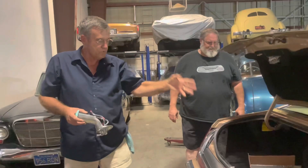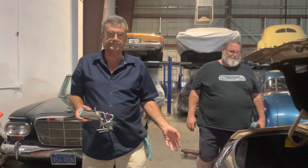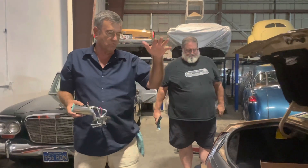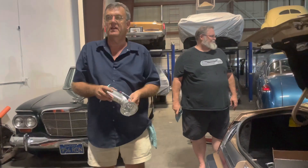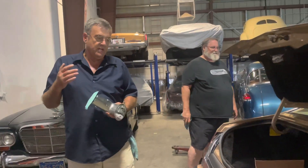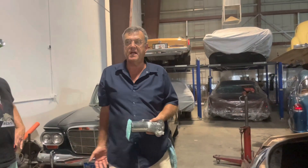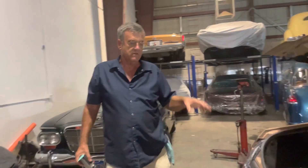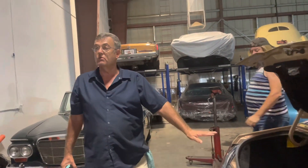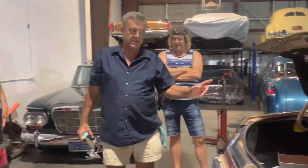Bruce brought it in because it was stalling. It would get low on fuel, he'd go around a turn, and it would stall, then kick back on again. I said I've got about a half a dozen things it's going to be, but we're going to have to drop the gas tank to see what it is. I get under there, I drop the tank — the tank is new, the pump is new, the tank is clean as a whistle inside. But yet it's stalling.